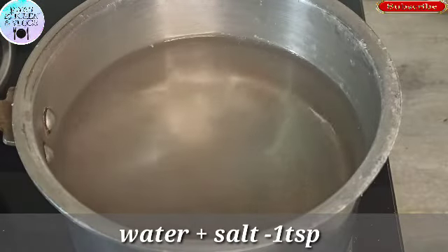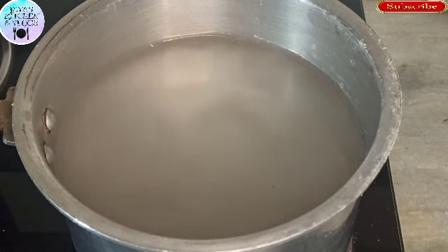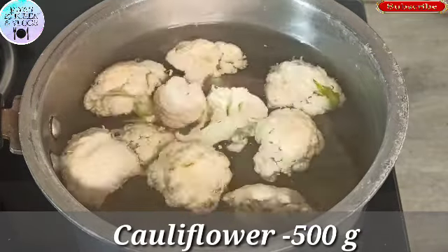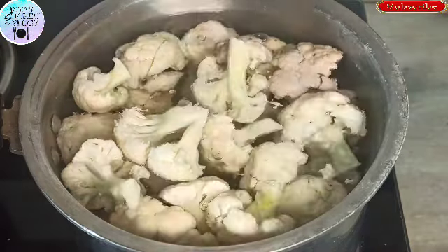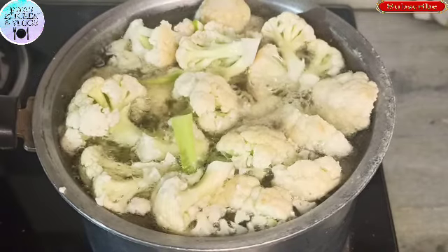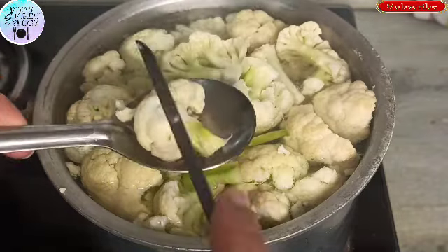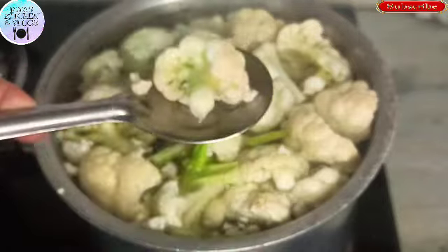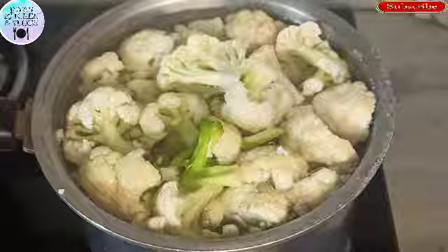First of all, we will boil the Gobi in a pan. We will add 5-6 cups of water in a pan and add the Gobi so that it cooks well. We have to cook it to about 70% — we will not cook it completely, otherwise the Gobi will not be good. Now we will check it with a knife, then turn off the gas and strain it. We will rinse it with cold water and leave it for 1-2 minutes.